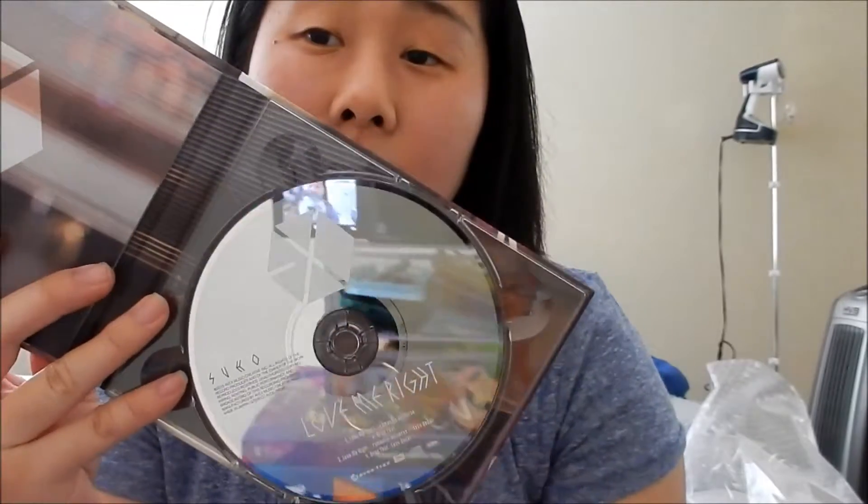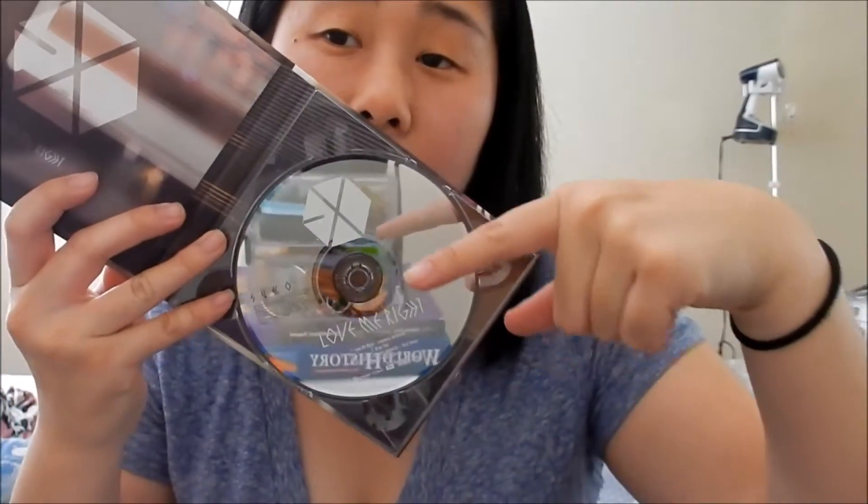It's so cute! And then moving on to the album, this is what it looks like. And then moving on to the photobook.